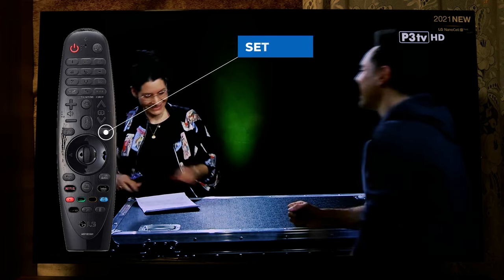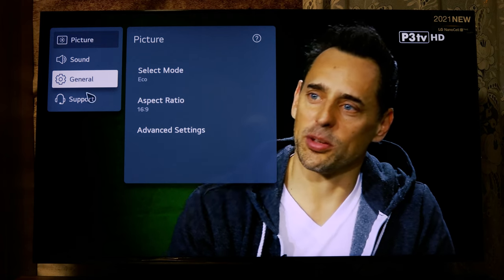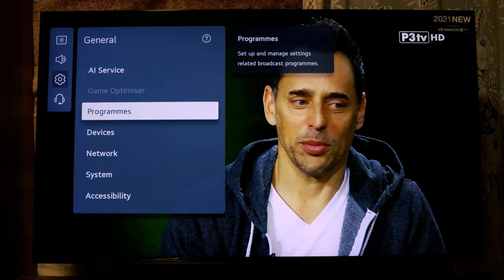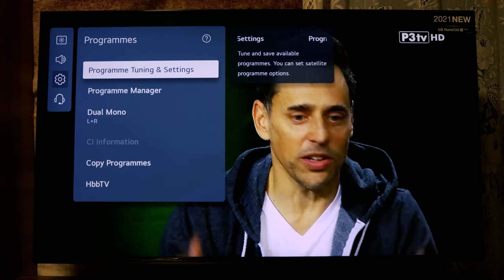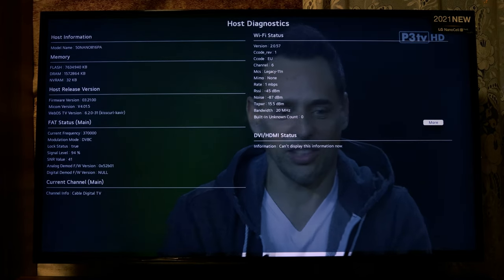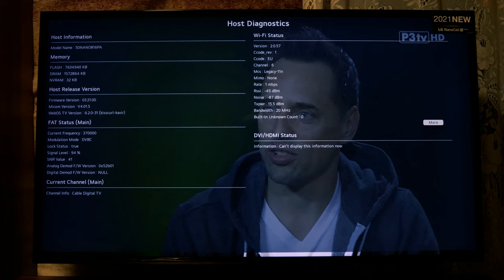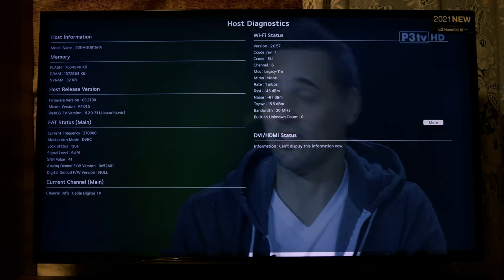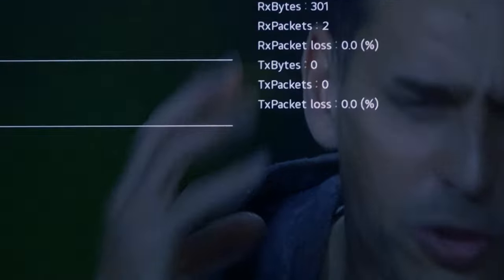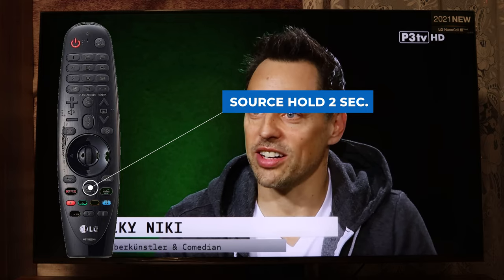For the next tip, press the Settings button, then go to All Settings, then General, then Programs. Here press the number 1 five times: one, two, three, four, five. You will see the Host Diagnostic. You can see which firmware you have on your TV, the model name, the Wi-Fi version, and much more. Press OK to see even more information.